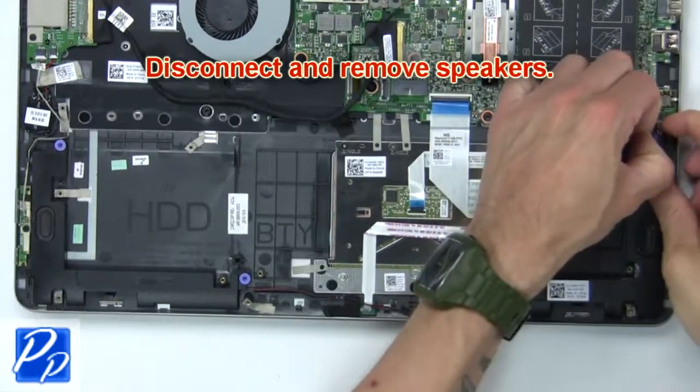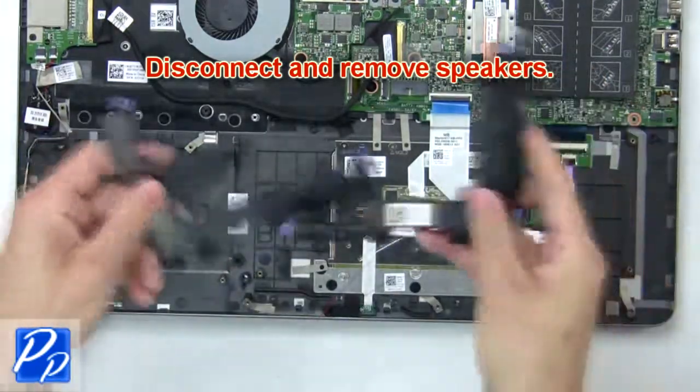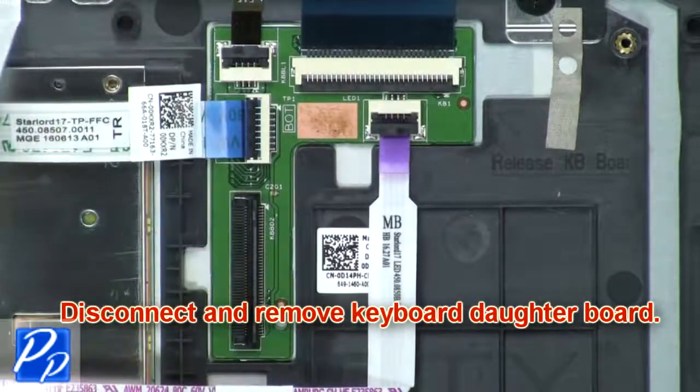Now disconnect and remove the speakers. Then disconnect and remove the keyboard daughter board.